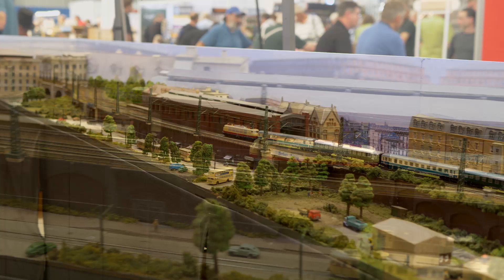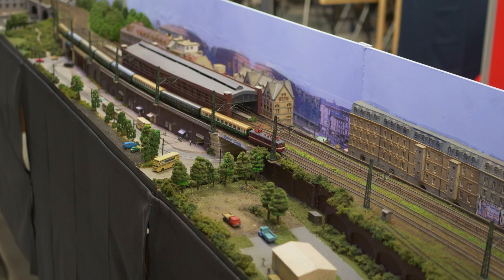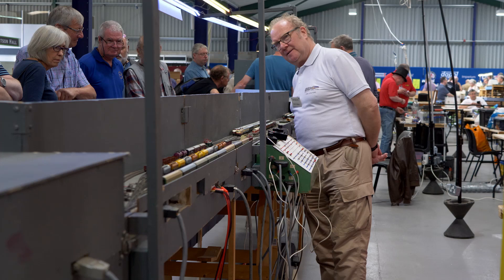Main layout buildings are all scratch built, with the buildings on the back scene being constructed from kits. The control is analog DC. Stock is a mixture of Fleischmann and Trix. My thanks to Bill for supplying the information.